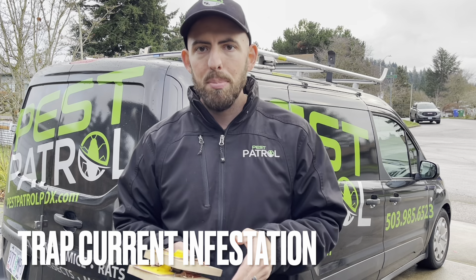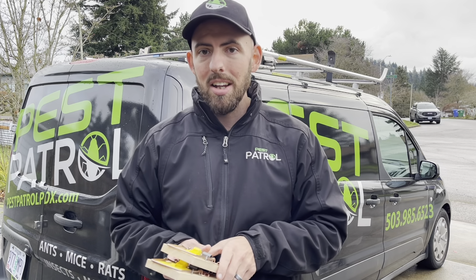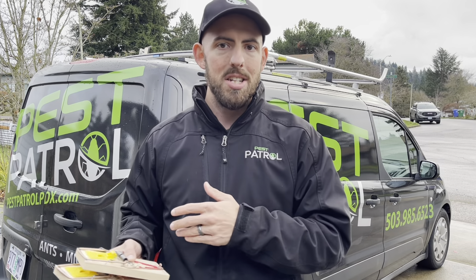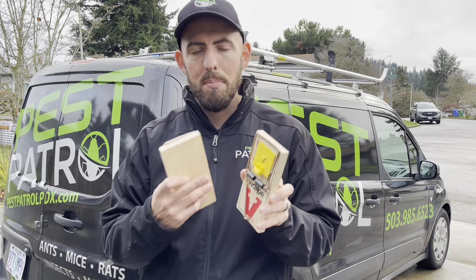The next step is to trap your current infestation. It's a good idea to set traps either way because you just never know — there may be activity down there, and you need to know about it so you don't do all this work and then have a nest come back active again. We recommend the Victor Pro Traps. They'll serve you right. Bait them with peanut butter.